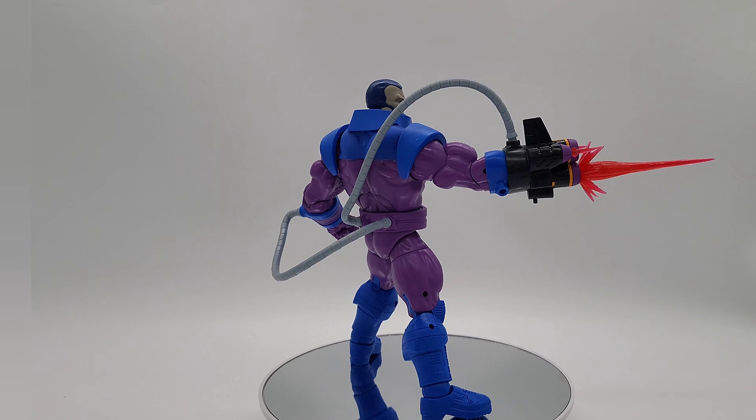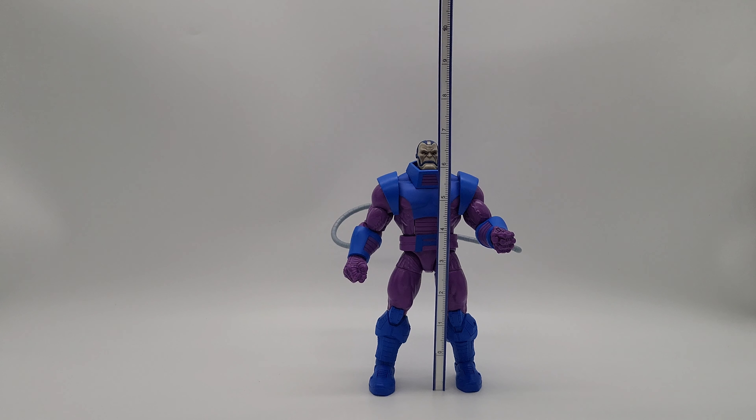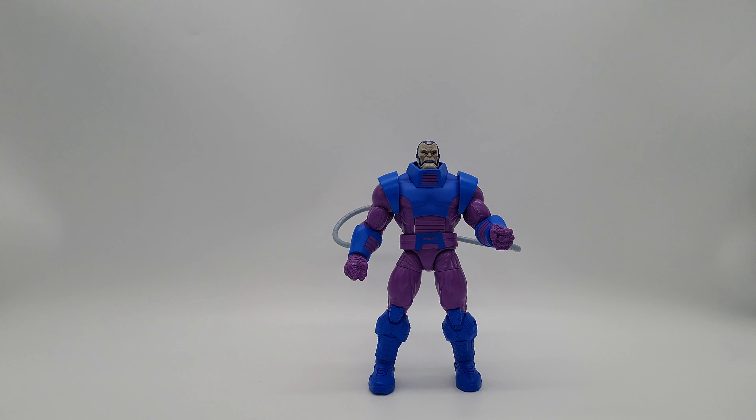Right now we're going to roll him off the stand and give him that measurement. Breaking out the stick — on the inches side he'll be right at 8 inches, and flipping it over to centimeters, he'll be right at 20 centimeters. That's where he's standing and what we're working with today.